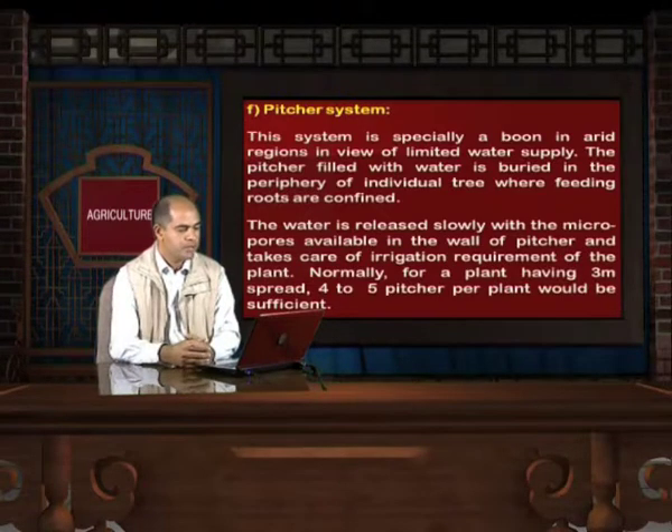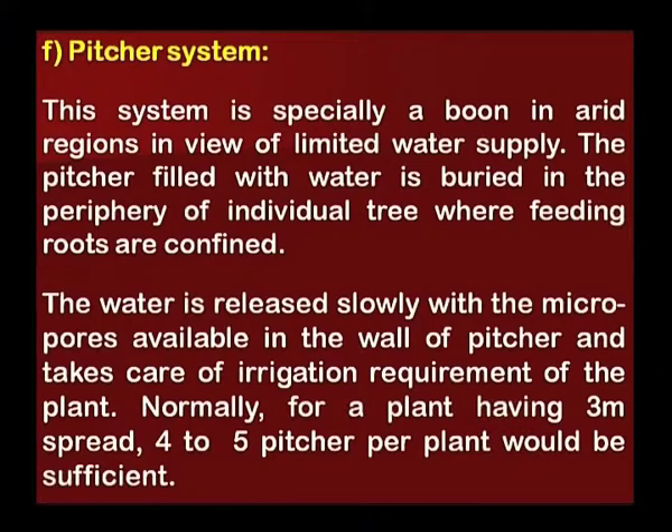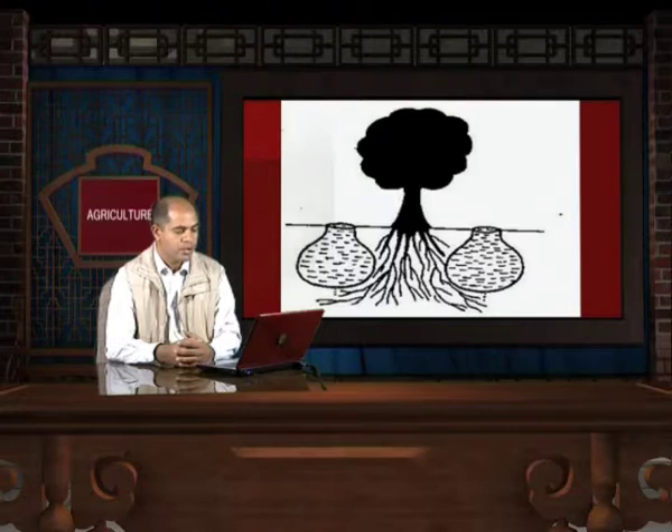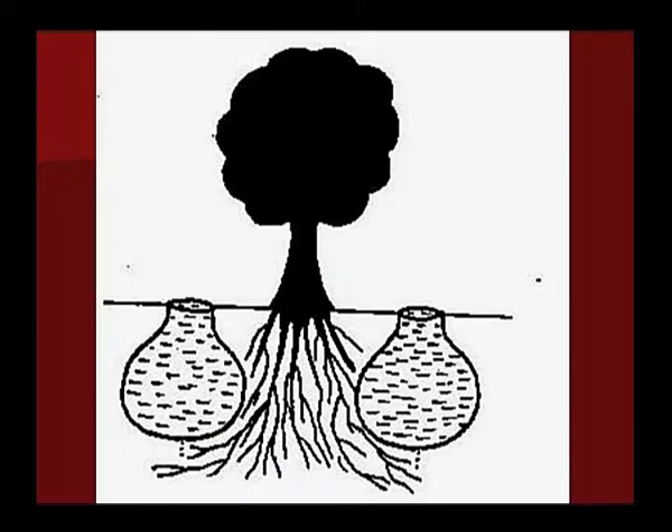Pitcher system: This system is especially a boon in arid regions given limited water supply. The pitcher filled with water is buried in the periphery of individual trees where feeding roots are confined. Water is released slowly through the micropores in the wall of the pitcher, taking care of the plant's irrigation requirement. Normally, for a plant with a 3-meter spread, 4 to 5 pitchers per plant would be sufficient. This is an ancient practice to save water, though it is rarely used today.